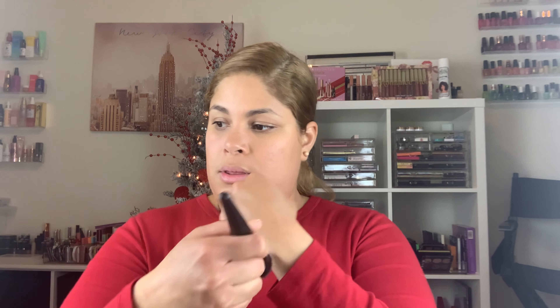It doesn't smell bad. It's blendable. Can you guys see that? It's too light — too light. So the good thing about it is that it's very light and blendable. Now let's go ahead and try this side.